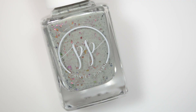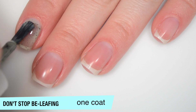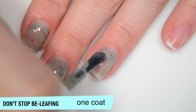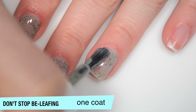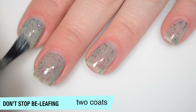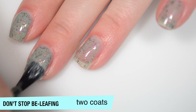And the last polish is called Don't Stop Beliefing and this is described as pink, gold, and green color shifting flakies in a sage curly base. So this one is also a bit sheer on that first coat — tons of flakies though. Good formula on this one. Those flakies will not behave like a glitter so they won't dry with a grittiness — they might have a little bit of texture but not gritty, if that makes sense. And they won't be difficult to remove. So this one does start to build up on that second coat and I still have a little bit of nail line that I want to cover up.